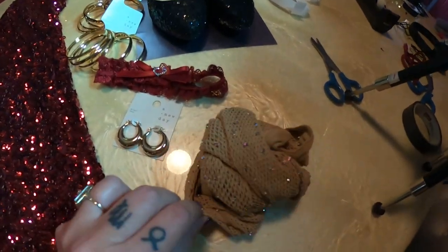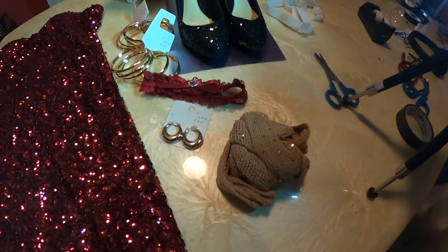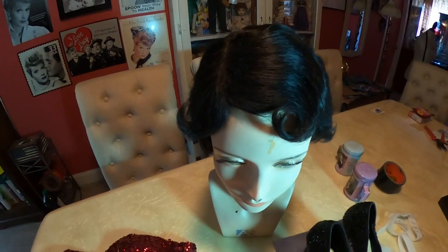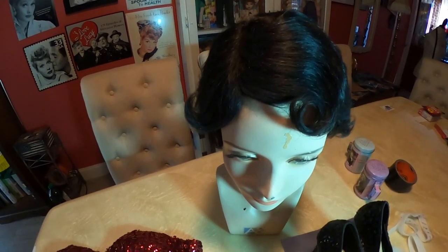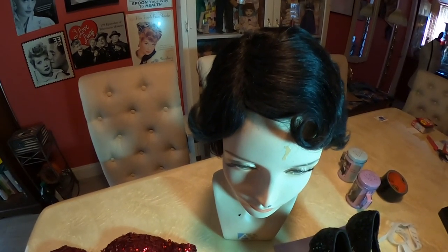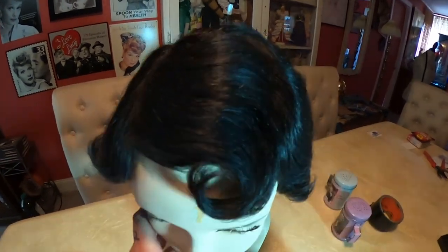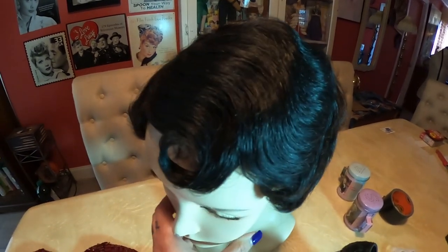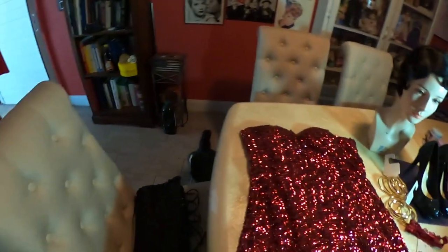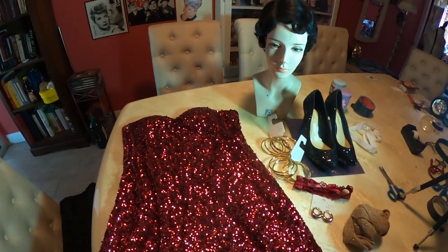I decided I'm going to use these sparkly nude fishnets for the look — she's a sparkly kind of chick. And then of course you see me wear this wig a hundred times. It's one of my favorites of all time. My mom bought this wig years ago for $20 out of a magazine and it's stood the test of time. It's a finger-waved black wig, human hair, so it's not hot to wear. And then I'm just going to do a corset underneath to give me that hourglass figure. That's the entire costume.